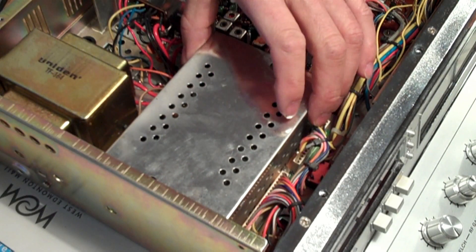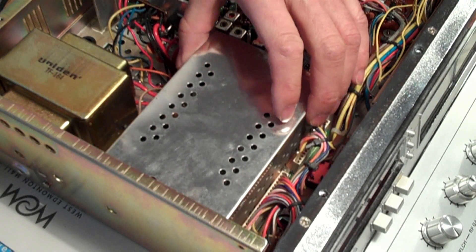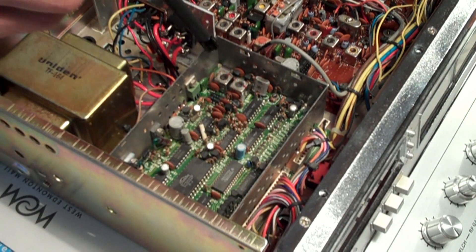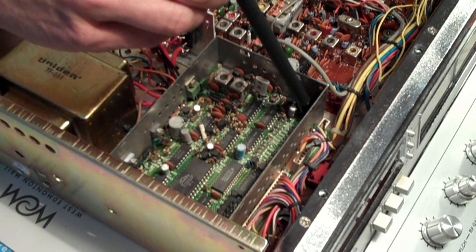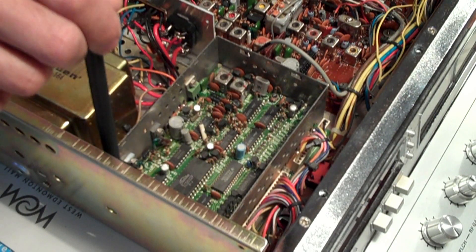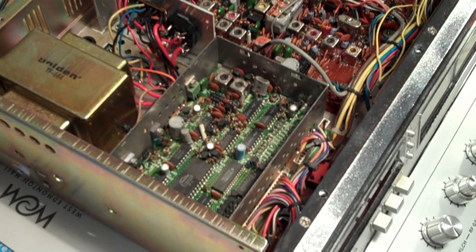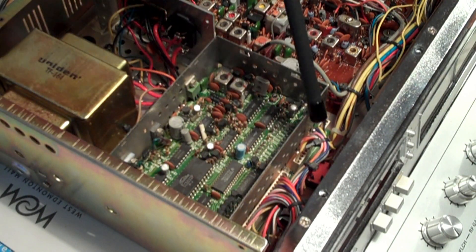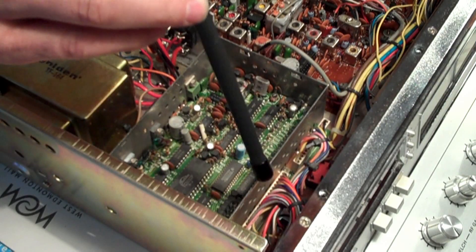This top pops off — there's no screws holding it down, so that just pops off. Within here there are four screws in each corner, which are holding it down. We also have a four-pin connector here, a large connector right there, and another one right there on the board. Those will be popped off.